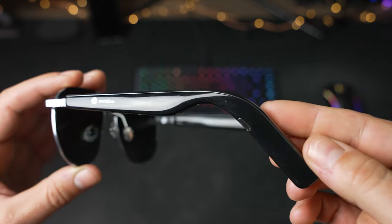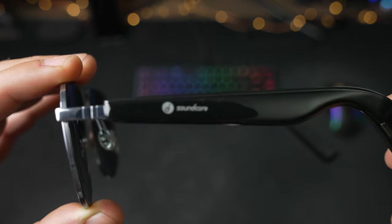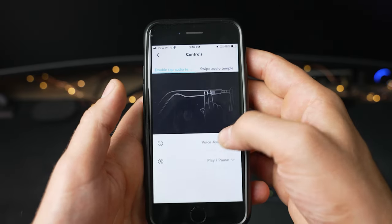A small logo on either side of the arms covers a capacitive touch button that supports a variety of gestures from taps to slides. By default, they control playing, pausing, and skipping tracks. But through the app, you can also enable volume control and the ability to call up a voice assistant.